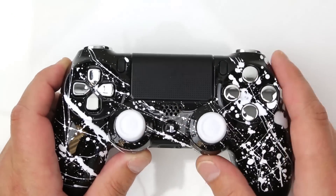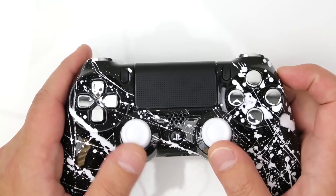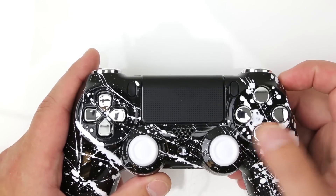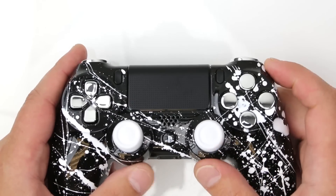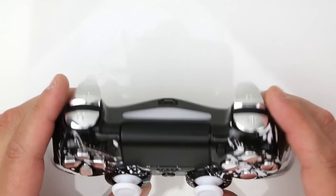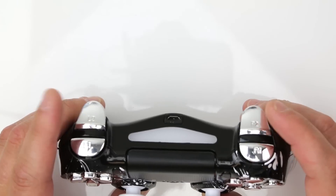I love the button color selection this customer went with. White thumbsticks are always sharp, really clean. We got the chrome d-pad, chrome X, circle, square, and triangle buttons — really hot. Take a look at the top: we got the chrome bumpers and triggers, the R1, L1, R2, and L2s.